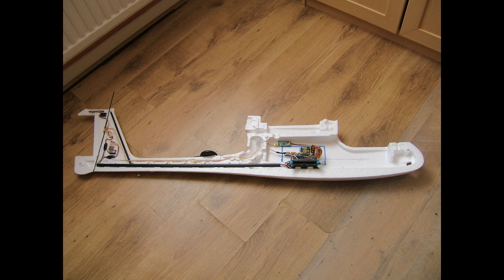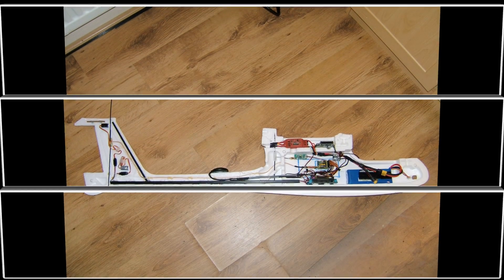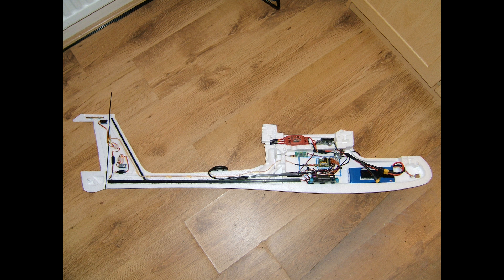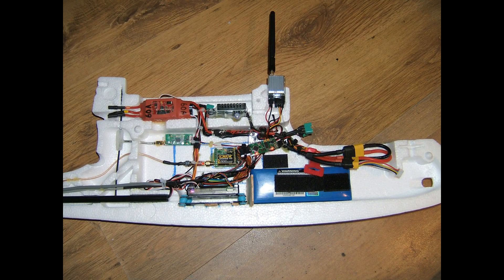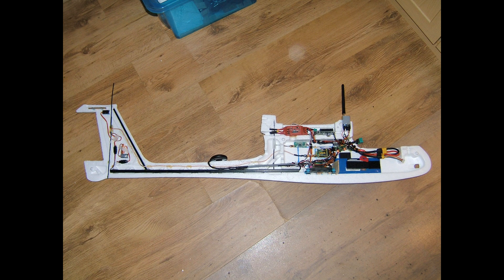I just kept gradually adding stuff. There you can see the speed controller and the BEC, the telemetry transmitter, the antenna for the telemetry transmitter, and the bandpass filter fitted to the open LRS UHF receiver — there's a closer shot of that. The video transmitter is added there too. That's a shot with the battery in; I put a bulkhead in to stop the battery going back too far. I really wanted to get the airframe to a point where I could mock it up for testing the centre of gravity.